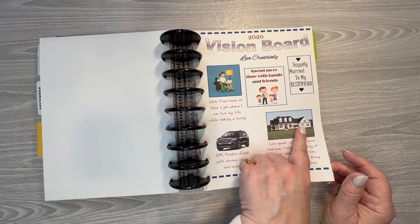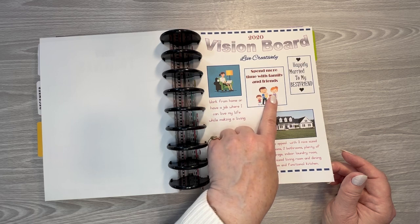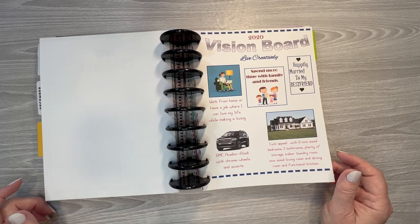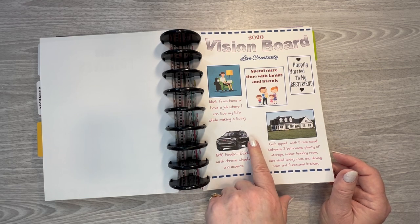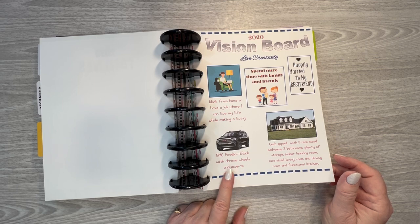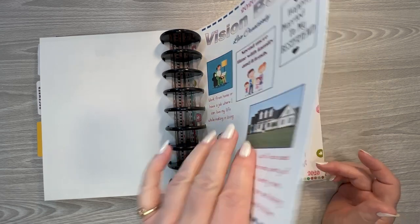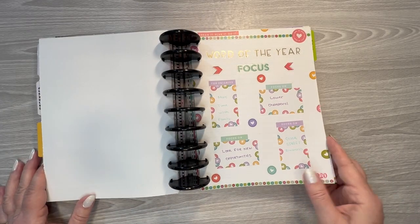I did get a new condo, but it was nothing like what was on the vision board. I've not gotten married. I don't really get to spend more time with my family and friends just because they are all so busy and it's hard to get our schedules to coordinate. Have a work-from-home job or live my life while making a living — I'm still not doing that. GMC Acadia — I love the GMC Acadias, I just can't justify the monthly payment with no more than I drive. But maybe one of these days. My word of the year for 2020 was 'focus.'